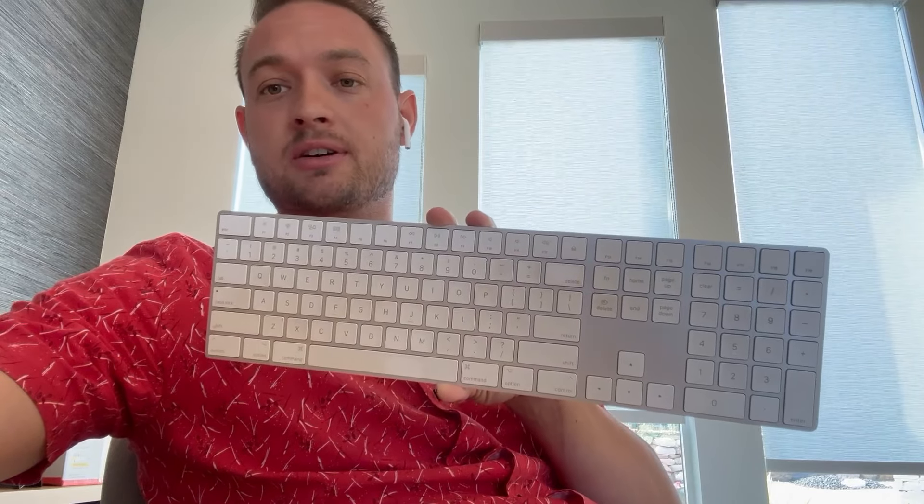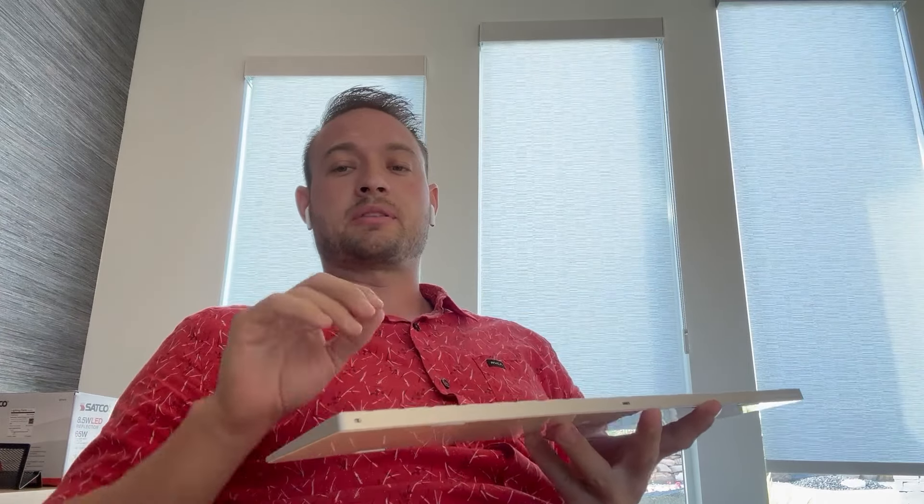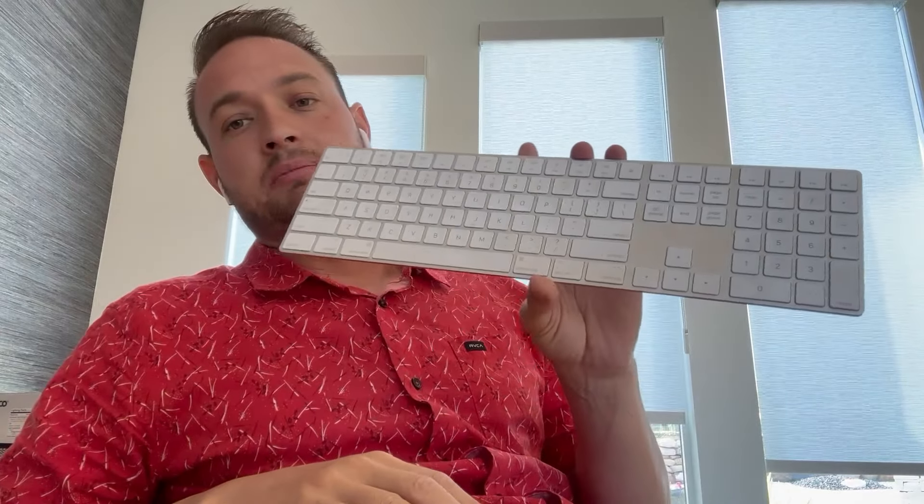Hey everyone, today we have a keyboard. I love keyboards. I have a laptop — laptops are great — but sometimes I just want to sit back and work from there without having to sit up all the way. Sometimes it can be hard on my back, so I really like the keyboard. It just makes my life so much easier.